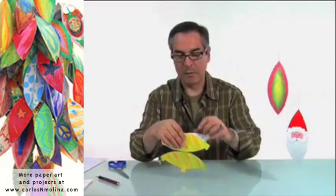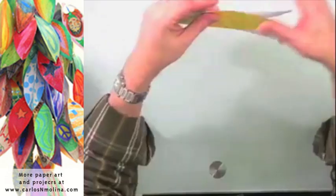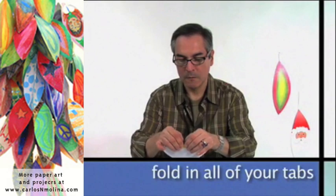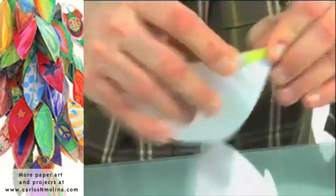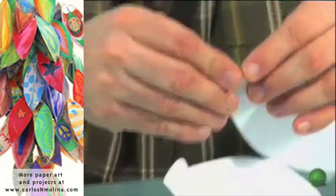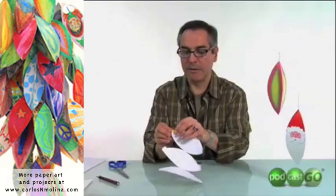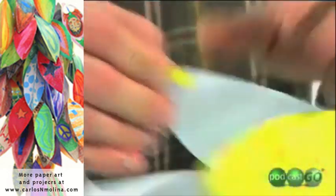And remember also to fold the center tabs. These folds are a little curved, so it helps if you sort of bend the paper a little while you're folding, so that it stays curved.